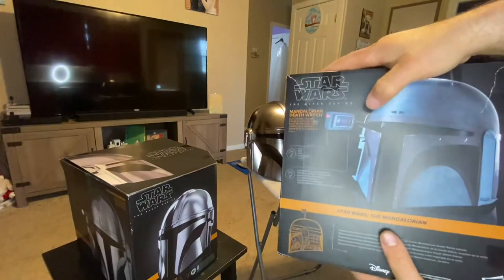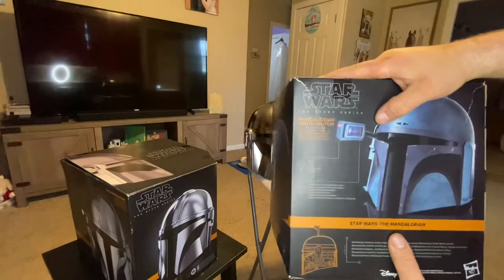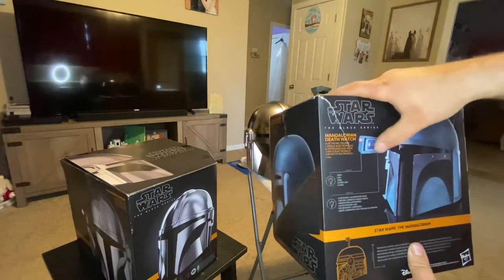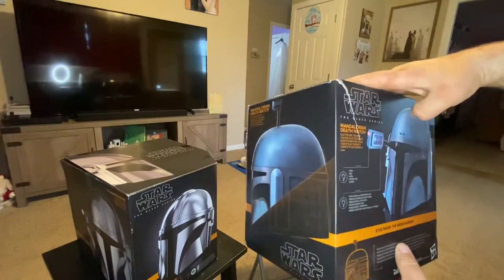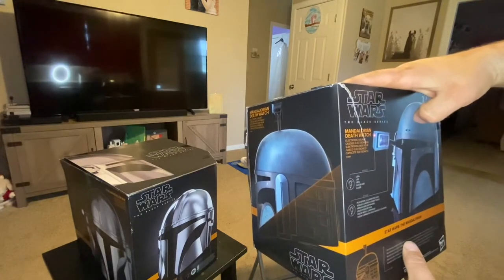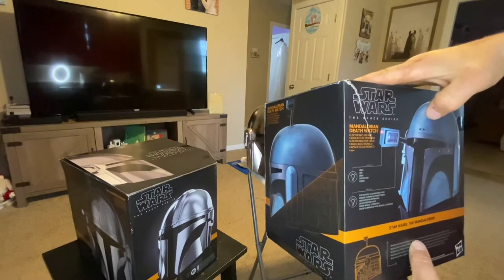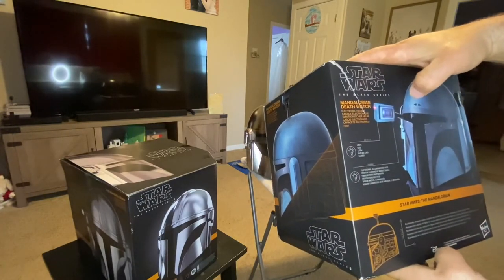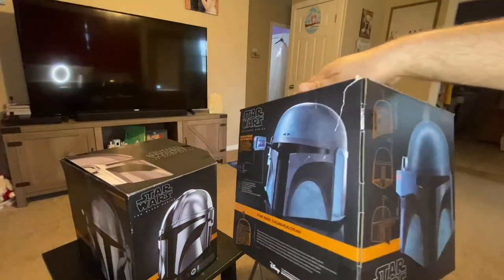It talks about how there's a tracking system that drops down, and it does light up, which is really cool. It lights up in there as well. I do believe it might have lights in the helmet. I have to look. I thought that was really, really cool. Realistic — they're really well detailed, which I'll show you guys.